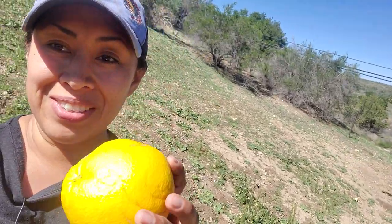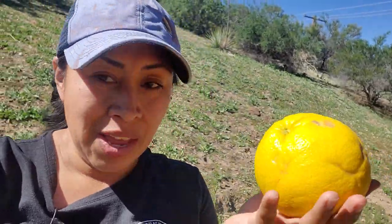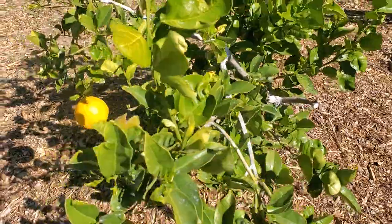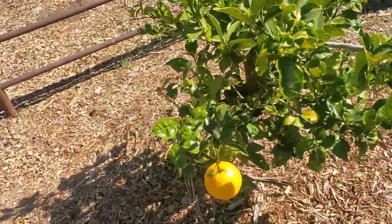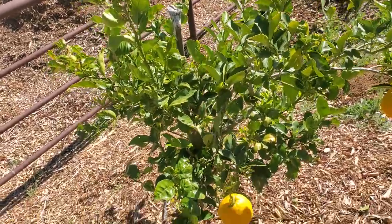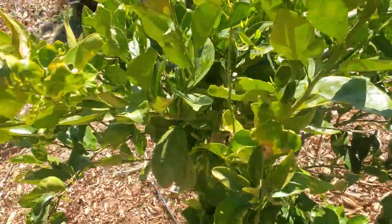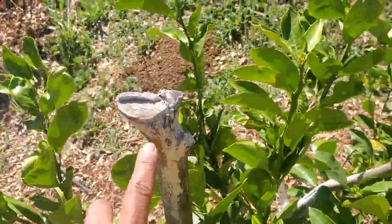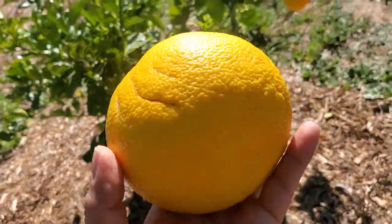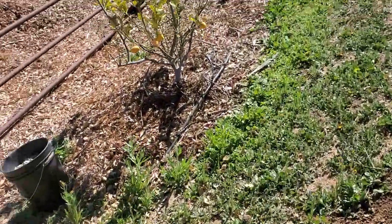Hey friends, Diana here from Garden Love. Today I decided to take a little walk — I know I haven't been doing a lot of videos — but I'm going to harvest this grapefruit from this amazing tree that is in the ground. I actually dug this up from someone who didn't want it. I had it in a pot and when I moved here I decided to put it in the ground to see how it would do.